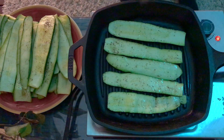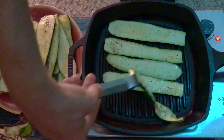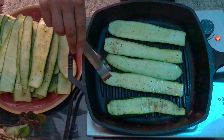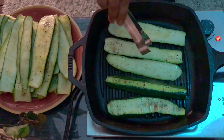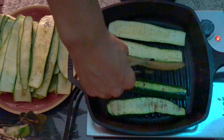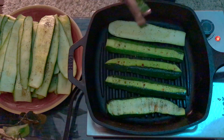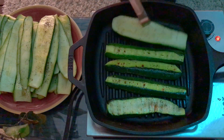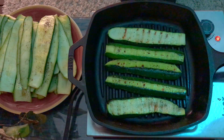After a minute and a half, flip them over and grill them on the other side as well. We're looking for nice grill marks on the zucchini. We want to cook them only a minute and a half because we want the zucchini to be slightly soft but still crunchy so they don't fall apart when we roll them later on.